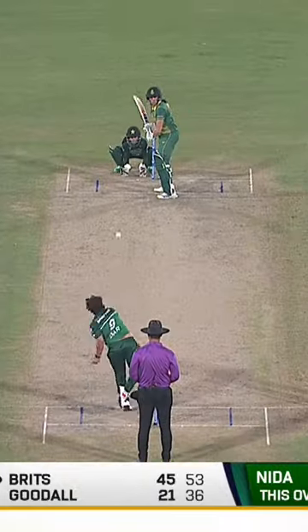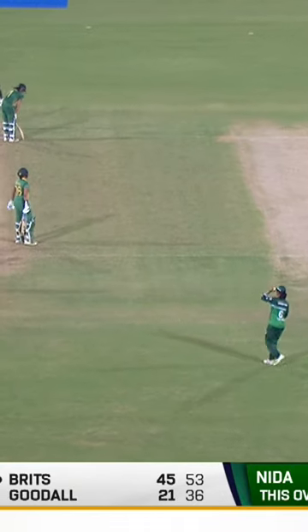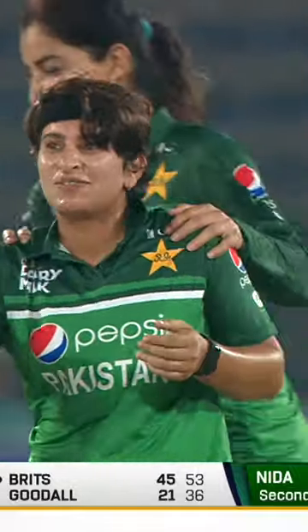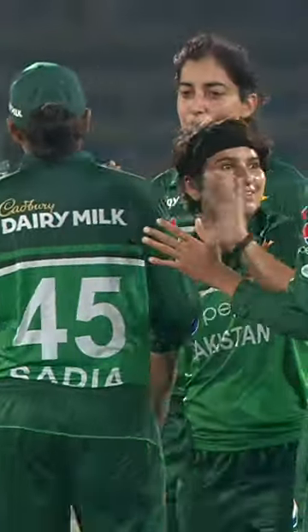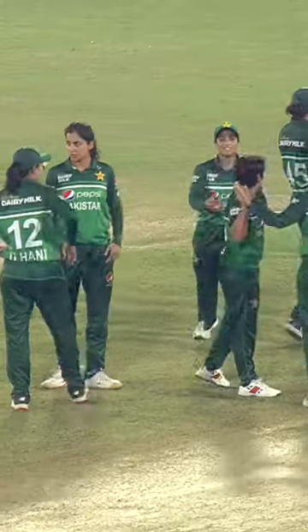It just went easily onto that back foot, turned in the air and gone. Arms aloft to celebrate — it's a bit of a soft dismissal. Brits will be disappointed, but that's exactly what Pakistan needed; they really wanted that wicket.